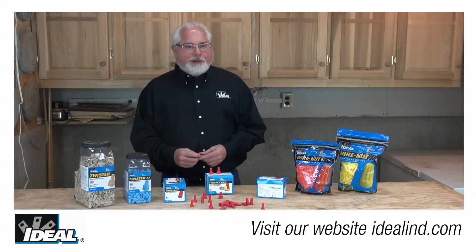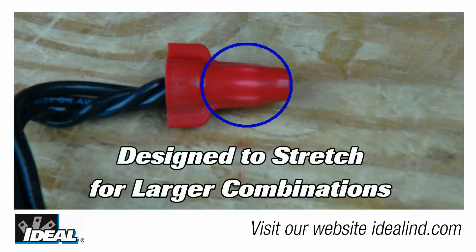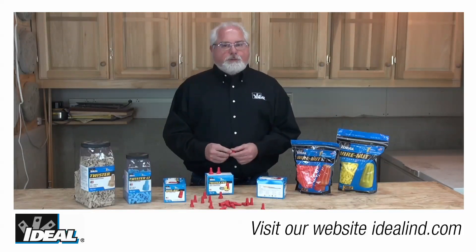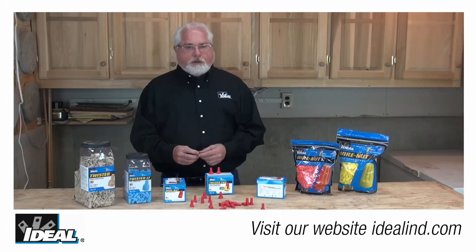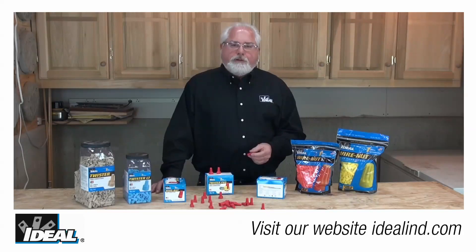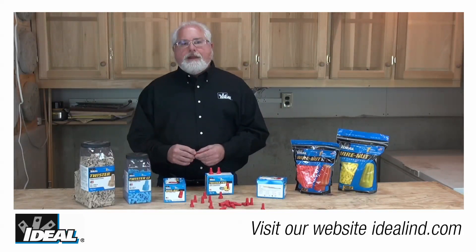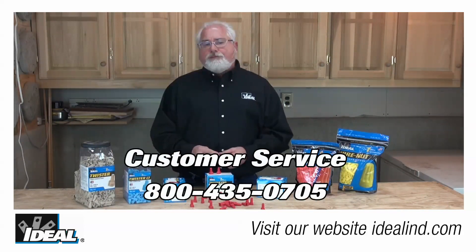How can such a small connector hold four 10s or five number 12s? By using a high yield strength steel spring and a co-polymer plastic that is designed to stretch as needed for those larger combinations. This is one of the attributes that sets many Ideal wire connectors apart — not only for the model 452, but also for the entire Twister family of connectors. Quality materials for reliable performance is really what makes Ideal premium connectors stand out, and it's the brand that electricians trust and ask for all the time.